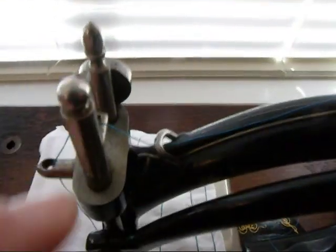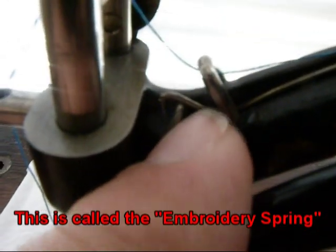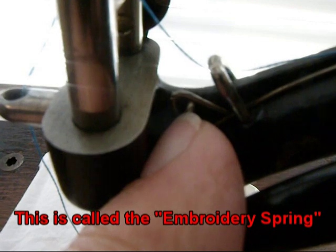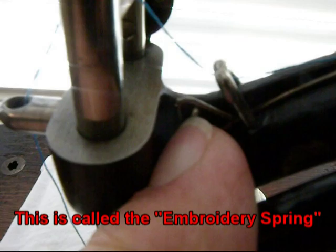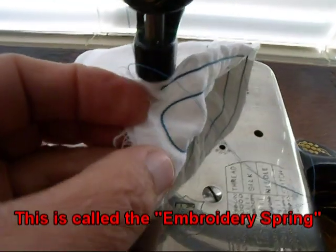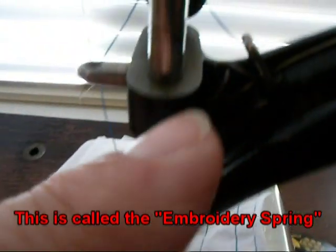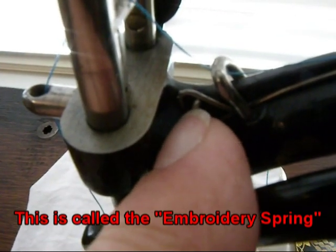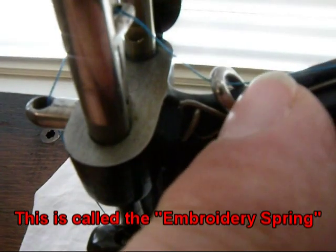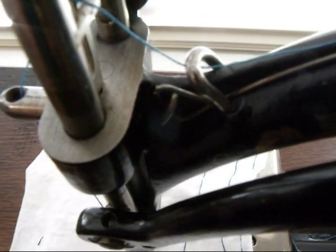These also have an additional little loop down here that I learned is to help pull a little bit of looser thread. It gives you a little more definition to the chain underneath your stitching if you're doing more decorative stitching and want a heavier loop. This little wire loop will help you achieve that — you put it through here, then under here, then up, and that just pulls a little more thread to give you a heavier chain stitch underneath your work.